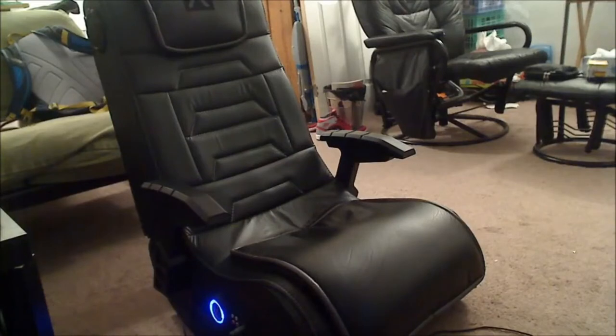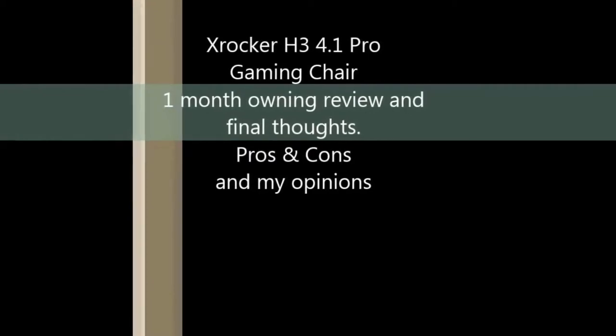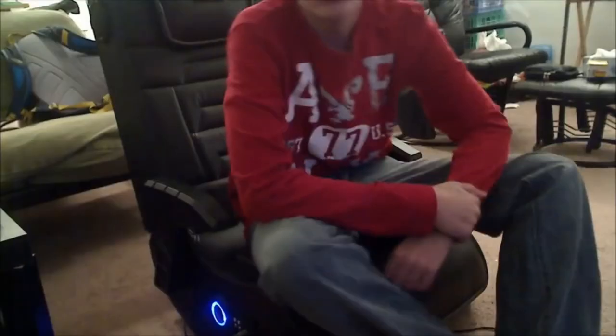The third one is the X Rocker Pro Series i3 Black Leather Vibrating Floor Video Gaming Chair with headrest, for adult, teen, and kid gamers. This faux leather lounge chair can be used for playing video games, watching movies and TV, listening to music, reading, and relaxing. The chair incorporates forward-facing speakers, audio force modulation technology, and powerful subwoofers built into the open space inside the chair for full immersive sound.